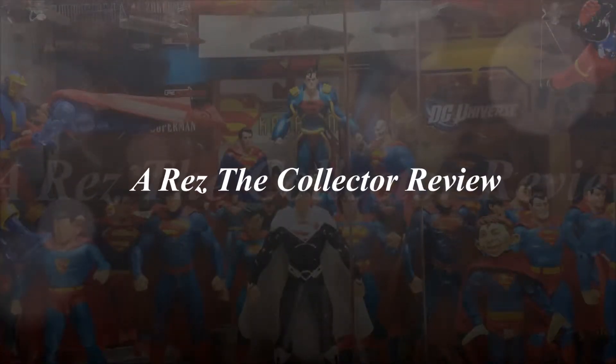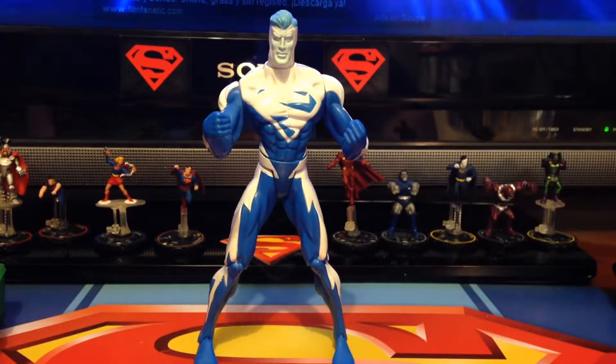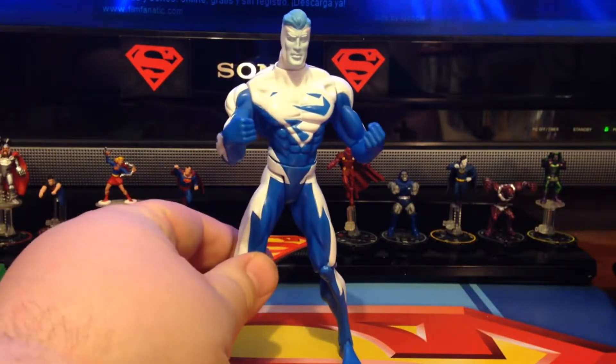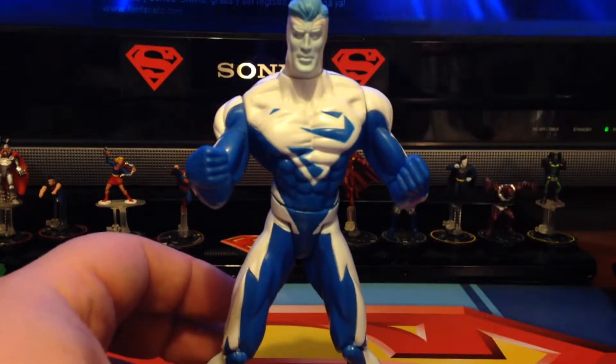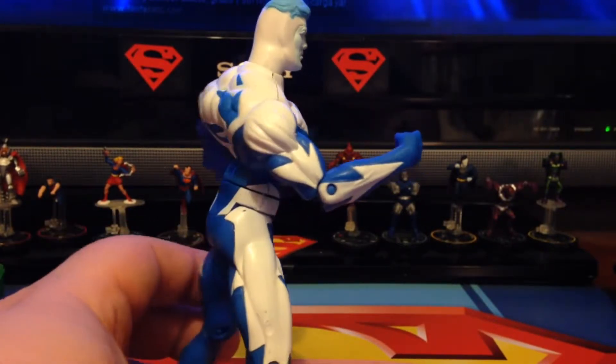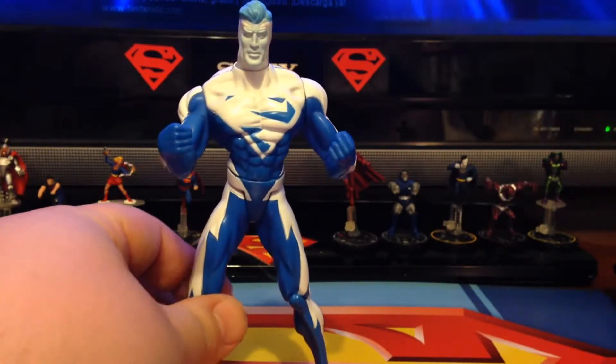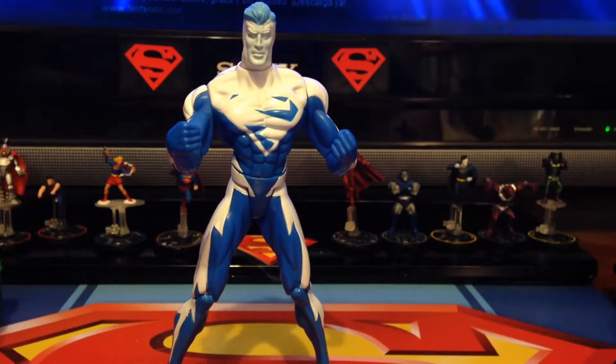This looks like a job for Superman! Hey guys, Rez the Collector here with another action figure review. I decided to do him next because I've been talking about him with a guy on Facebook, and I pulled him out to do some research because he didn't seem to fit what we thought he was. The thinking was that he was a Mattel figure, but actually he's not — he predates Mattel having the DC license. He is actually a Hasbro figure; Hasbro had the DC license before Mattel, and he is from 1999.